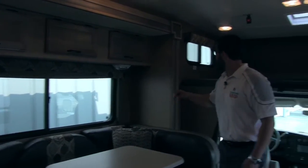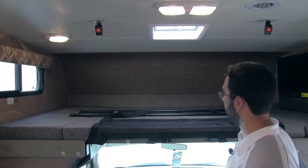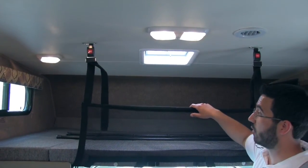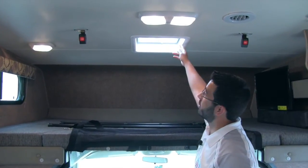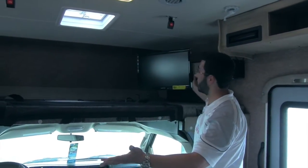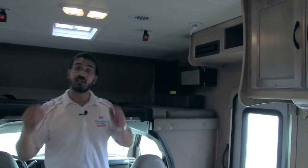Up in the front of the coach is the cab-over. This part flips up and over when you're driving so you can get down in the cab, then when you put it down it makes up the bed. We have a safety net that clips right up — nice and easy — to make sure no one rolls out. There's also a ladder that hooks right in so you can climb up and in, and a vent for airflow. As for the TV, it's conveniently tucked away right here — viewable from the cab-over, the dinette, or the kitchen. It swings all the way out and includes a DVD player, plus our antenna.